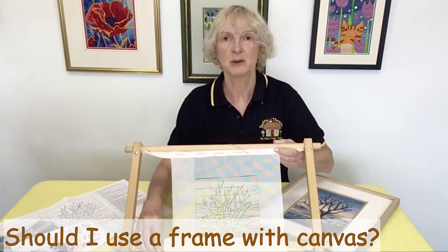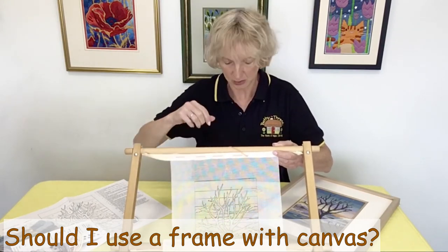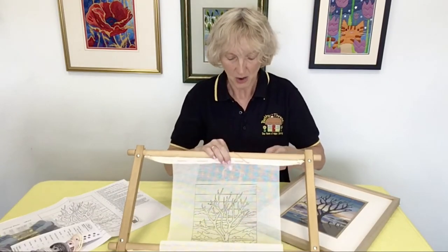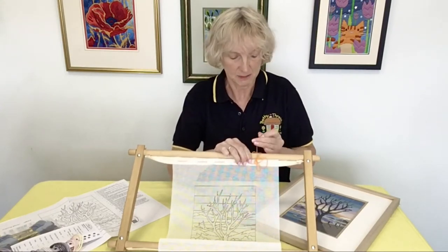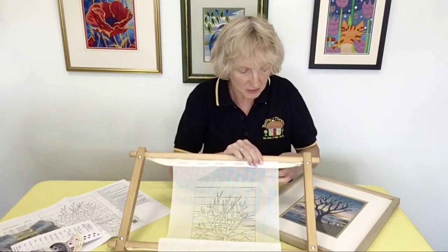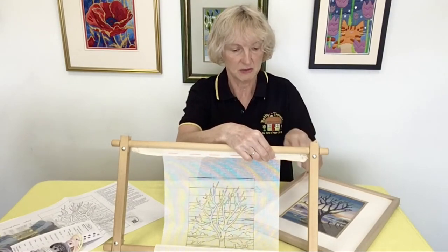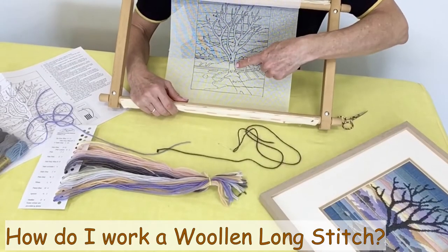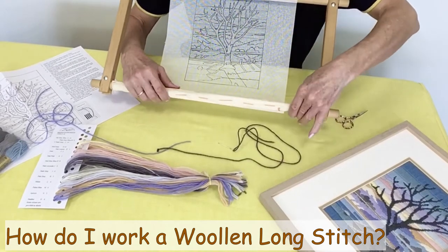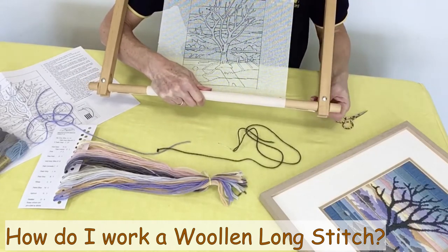It's a good idea to use a frame when working the long stitch kits. This is a scroll or roller frame with bands running across the bottom and top. I've already attached it to the bottom rollers and I'm just finishing off the top here. Just use a strong thread, tie a big knot in the ends and make large running stitches along. Then you tie a knot on the back and you're ready to get working. We're going to start work in this central detailed area here, so roll the canvas into position, get it nice and taut, and tighten up the wing nuts.